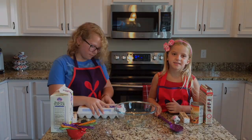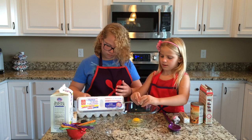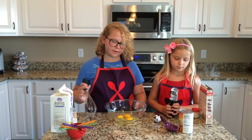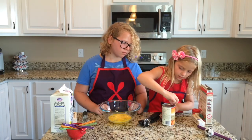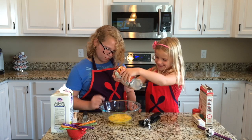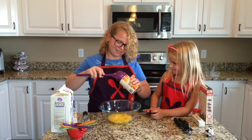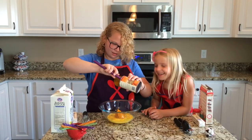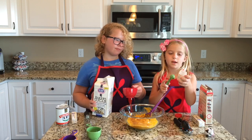First we have to put in the eggs. I'm going to slightly beat the eggs while Maddie opens the can of pumpkin. Next I'm going to add a cup and a half of sugar and Maddie's going to add two teaspoons of pumpkin spice.